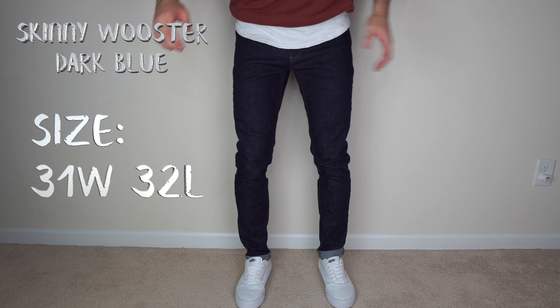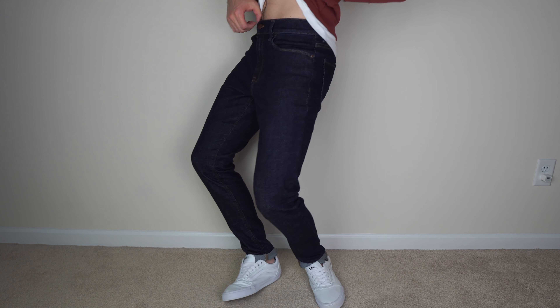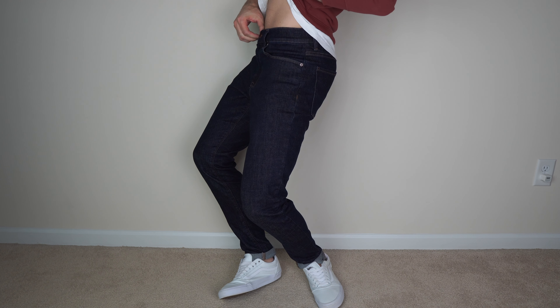The first pair I'll be trying on is the Worcester dark blue in size 31 waist, 32 length. I am 6 feet tall, 160 pounds. I typically wear a 31 waist, sometimes 32, maybe a 30 on joggers, but typically 31. These are the 31/32s — I'll show you the waist. Nice and stretchy.